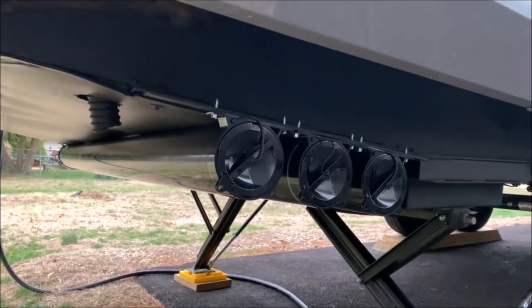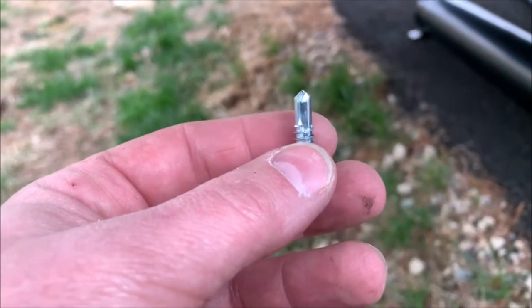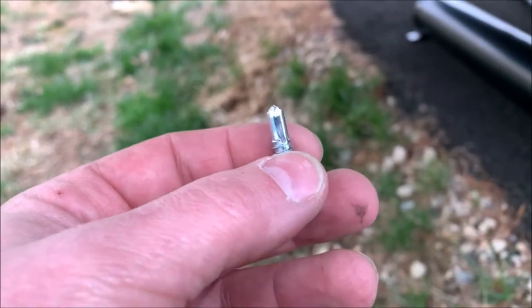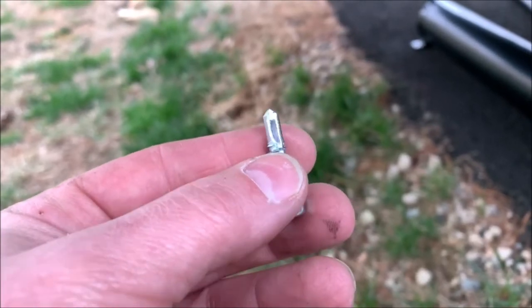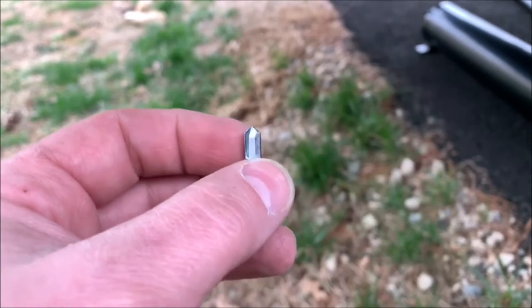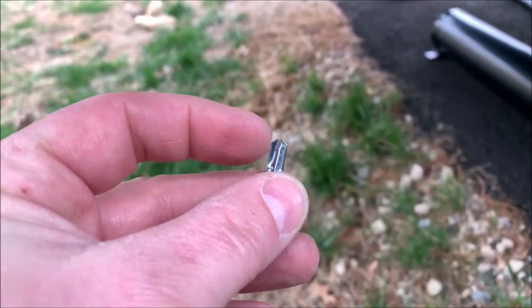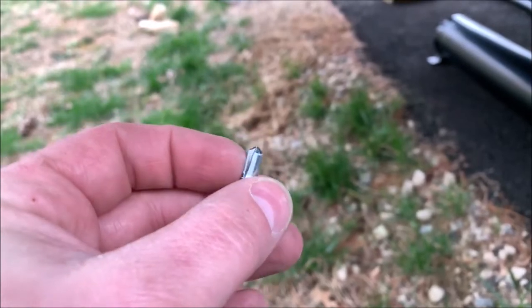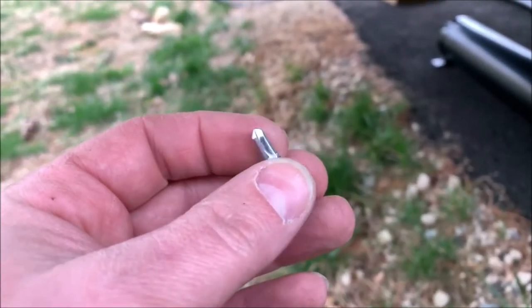The screws that come with the kit are self-tapping, self-drilling screws, but I still like to use a 7/32-inch drill bit to drill the holes first. A lot of times you'll wear out the edges on the screw trying to drill through the hard steel, so I'll use the drill bit first and then run the screws through once the holes are drilled and ready to mount the kit.